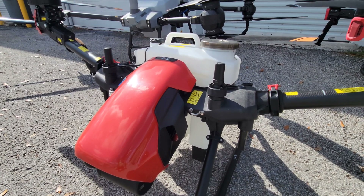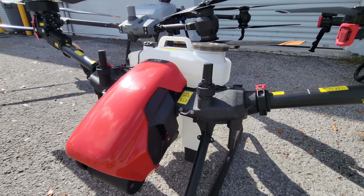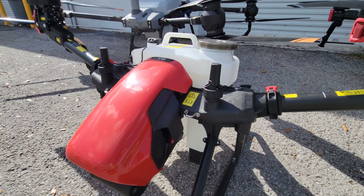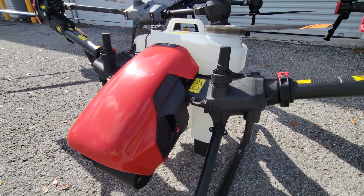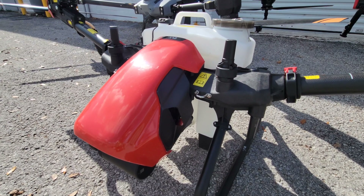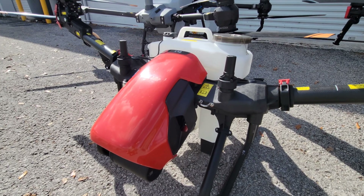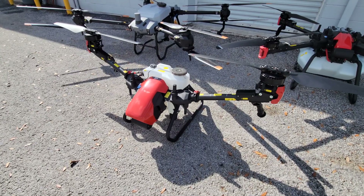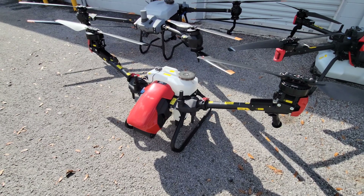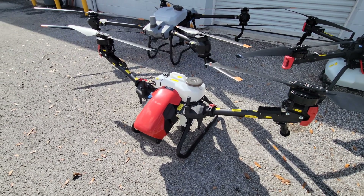One of the largest differences between these two manufacturers, XAG and DJI, is that XAG supports cellular or 4G communication, so the drone can actually talk directly to a cellular tower. What that means is if you're in an area with good coverage, you never have to worry about running out of range. And if you don't have any cellular service, you can still operate in normal remote control mode where the drone communicates to the remote controller.